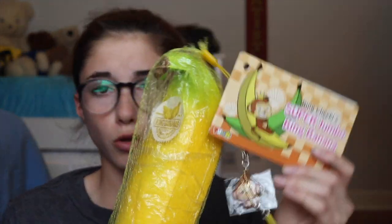The next squishy that I think every squishy YouTuber should have is a Punimaru banana, because they are just so squishy and it's like my favorite squishy.